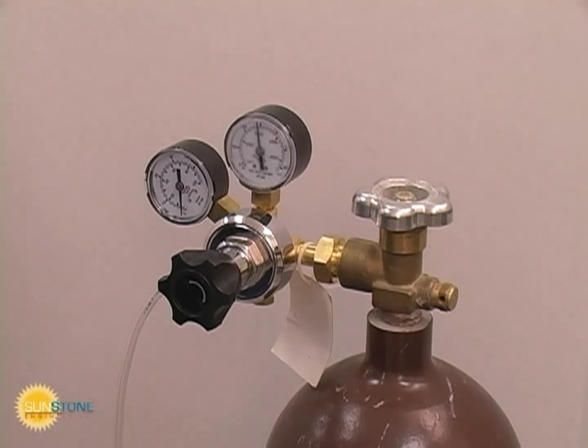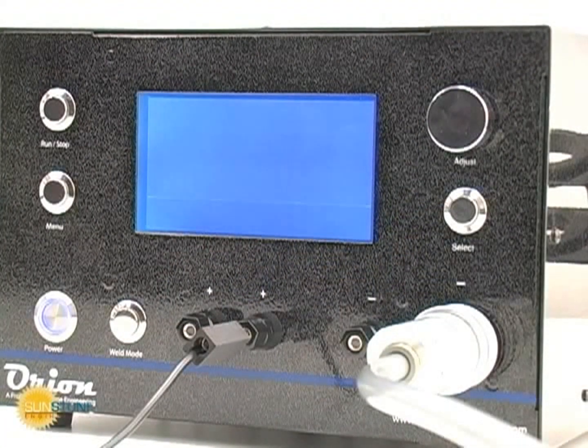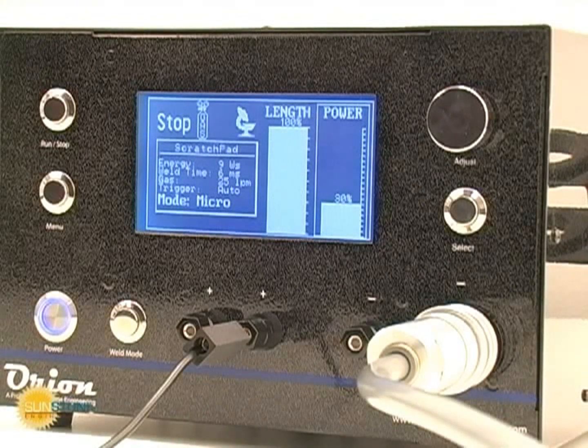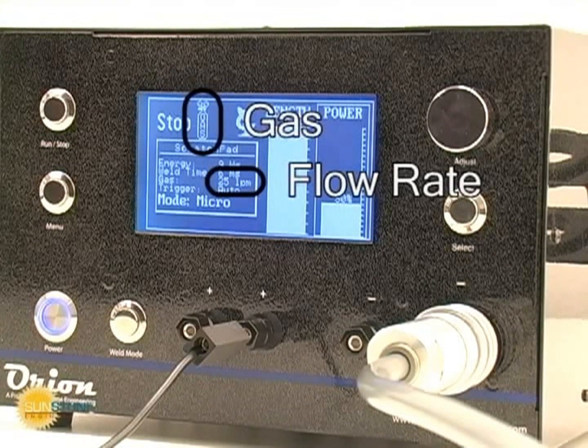Only low pressure is required to provide shielding gas for the workpiece. Start at very low gauge flow rate values and work up as needed. Always turn the gas tank off when the welder is not in use. The welder will indicate that the gas is on and show the flow rate. Protective shielding gas should be used for all pulse arc welds.